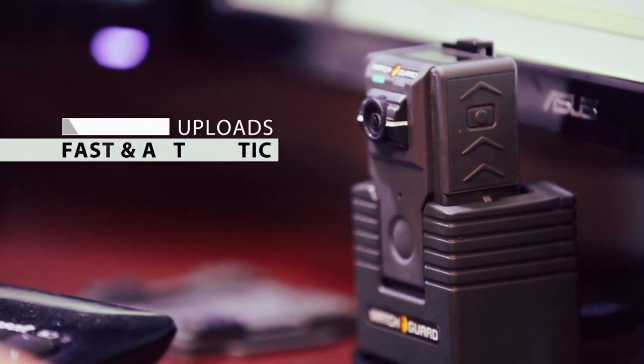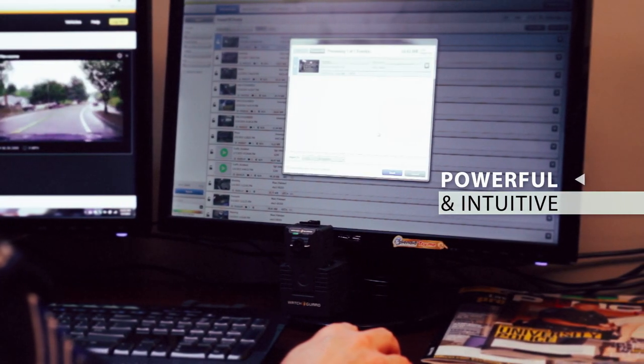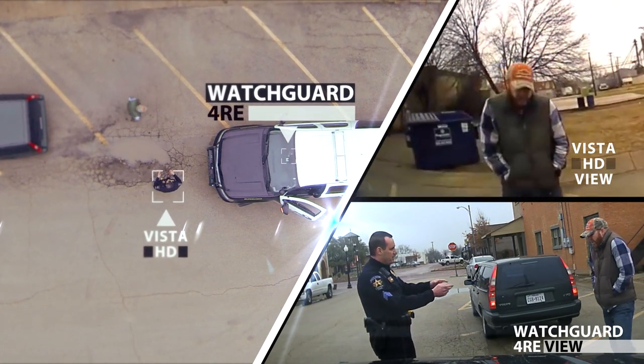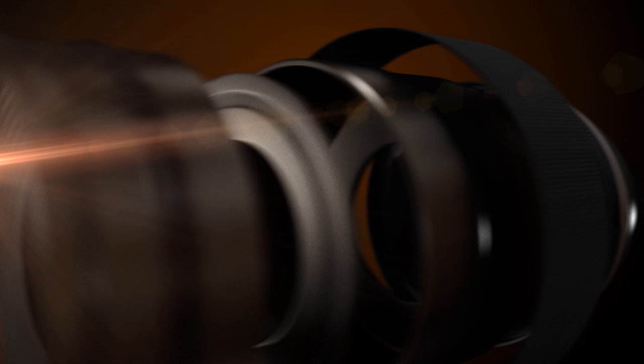Video uploads are fast and automatic. The video management software is powerful and intuitive, and Vista integrates with a 4RE in-car video system. WatchGuard's Vista HD — the simply superior HD wearable camera.